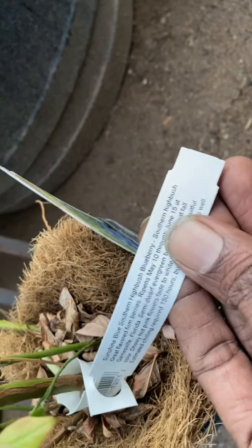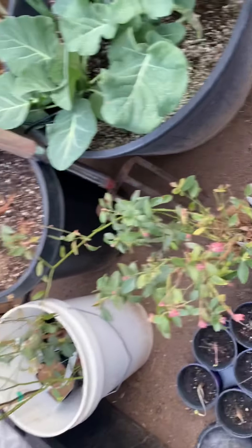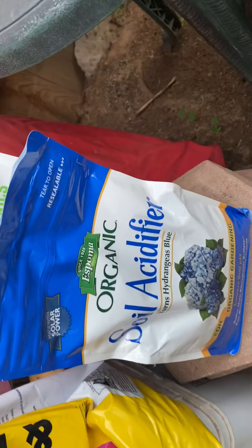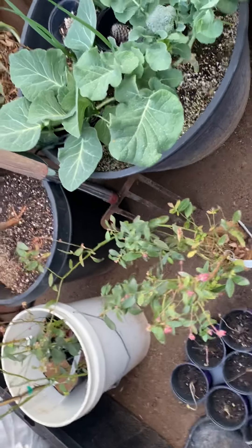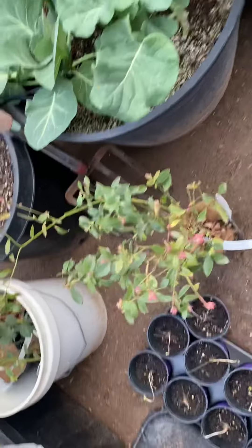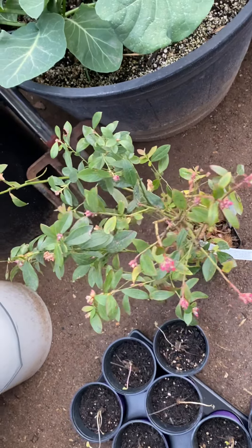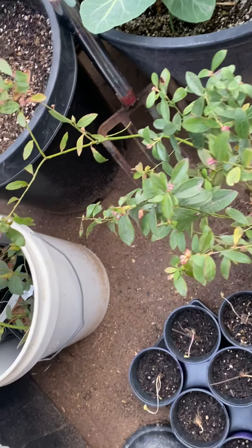And here's the other blueberry — that is the Sunshine Blue. So these are all four varieties. I just need to pot them up, and as you can see I got the soil acidifier so that way I could have them in the right pH.